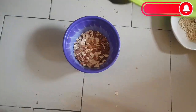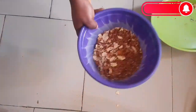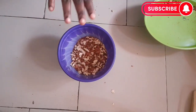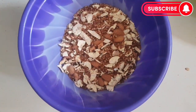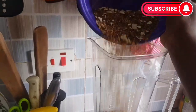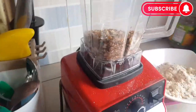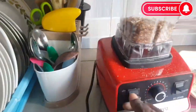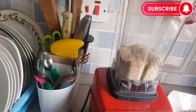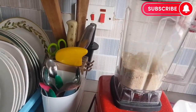Add cashew nuts and almond nuts, mix it together, and take it to the mill. If you have a good blender at home you can also use it. I have a blender which can do the job for me, so I will be using my blender to blend it, just like this.